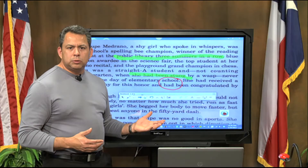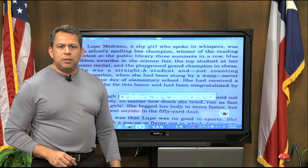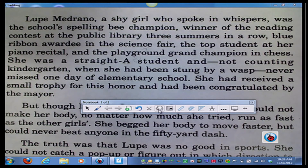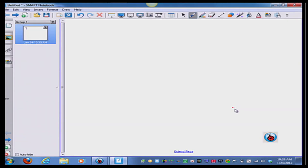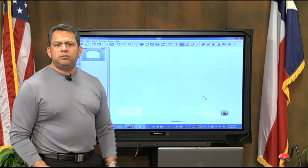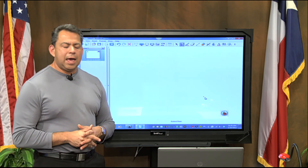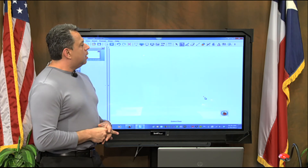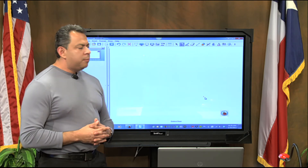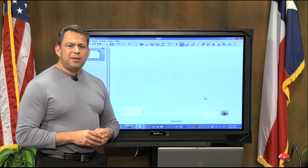Once you're done marking up, you can grab the eraser and erase all the different items. When you're done with transparency mode, simply click the transparency icon again and it brings you back to where you were. Your markups would be displayed on the page, but you can just close that window and you're done. I hope you like this feature and want to use it in your classroom — it's very powerful. This wraps up how to use the transparency feature with your document camera. Have a good day. Bye bye.